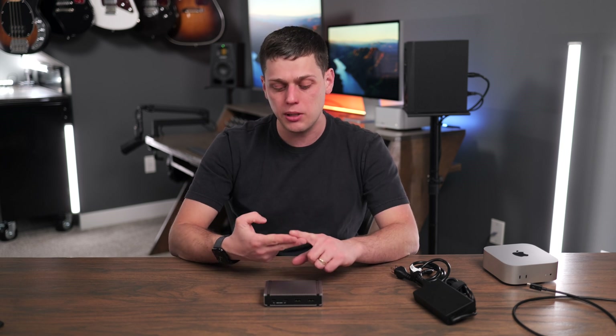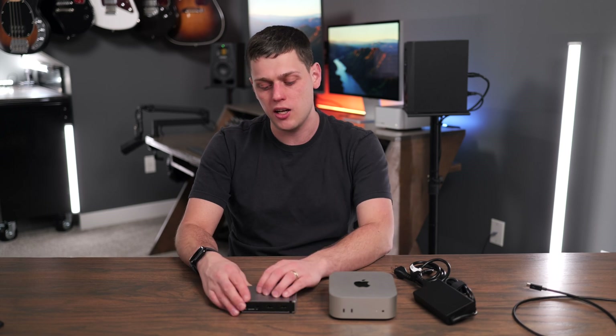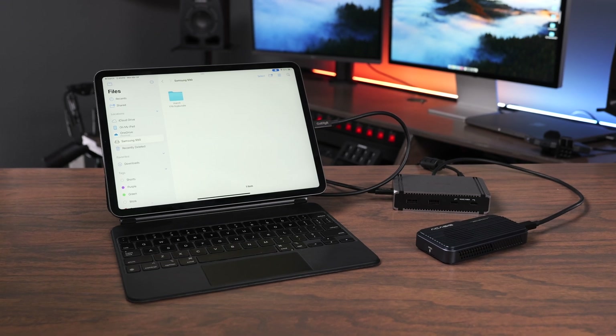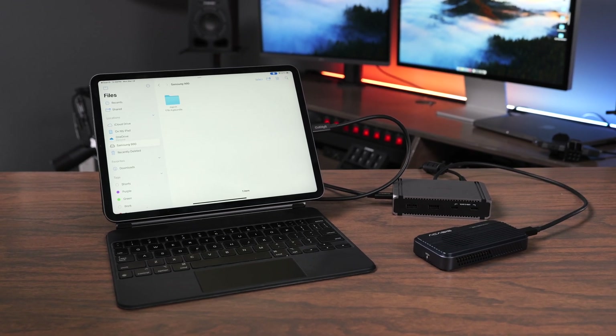The main thing to note with the Element 5 is your total number of displays and the available bandwidth is going to be dependent on the computer you're running it with. This M4 Mac Mini base model only has Thunderbolt 4, so it will still perform at Thunderbolt 4 speeds. When running it with my Mac Studio, that's when I'm able to take advantage of all the extra bandwidth. This will also work with phones and iPads using USB-C, with speeds limited by the device's ports.